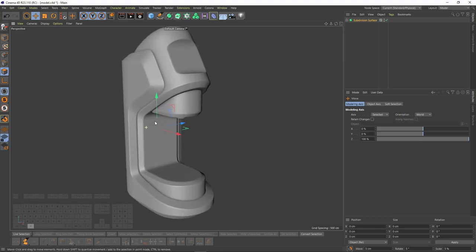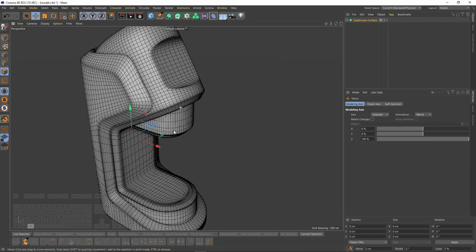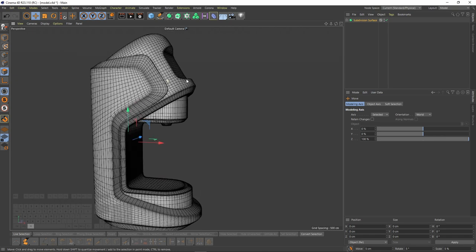Hello everyone! In this tutorial I will model a coffee machine, and I think you will find great techniques about creating and making cylindrical shapes.